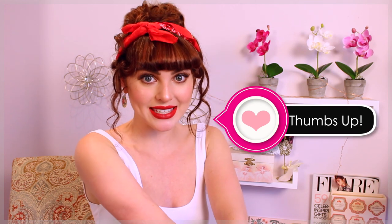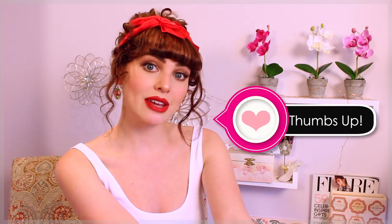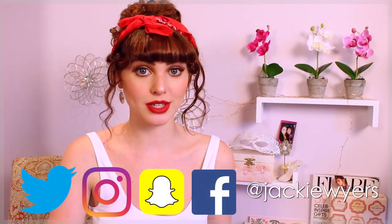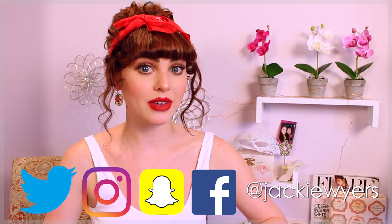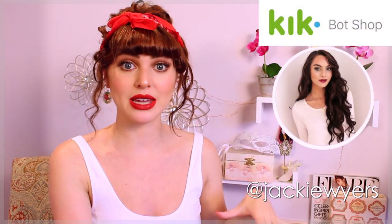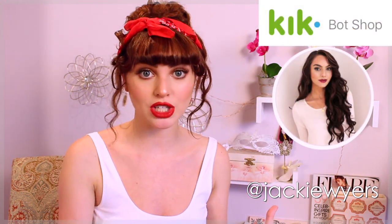Thanks for watching! I hope you guys enjoyed these hairstyles. If you did, make sure to give this video a thumbs up and hit that subscribe button so you don't miss out on any of my tutorials. You can stay updated with me on Instagram, Facebook, Snapchat, and Twitter. I also just made a Kik account — if you're already a user, make sure you're following me there as well. Let me know in the comments which hairstyle was your favorite. I'm really loving this one — I love the red in the lips and the hair. See you guys in my next video!